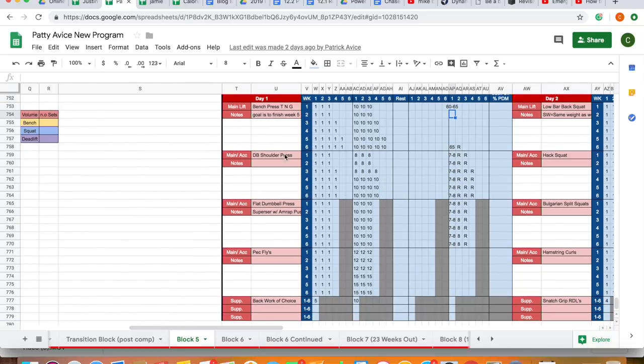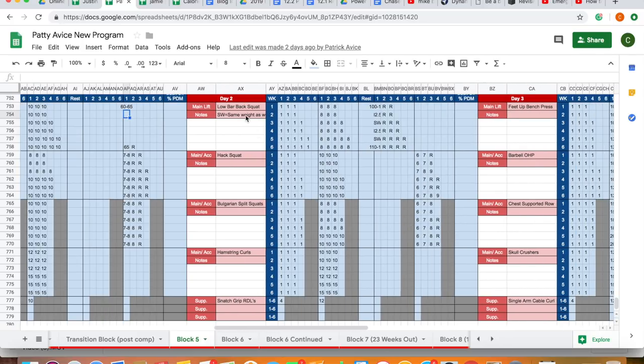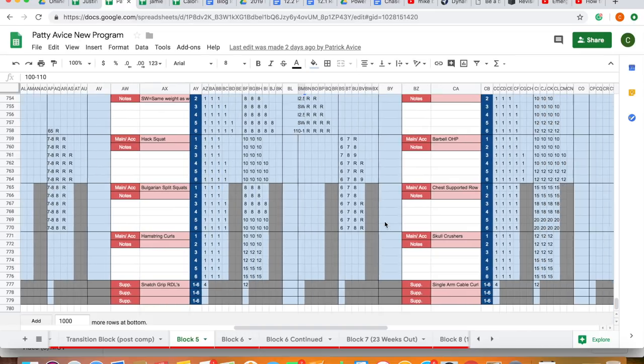Very non-specific accessories included dumbbell shoulder press, flat dumbbell press, pec flies, and back work of choice. Same thing with the low bar squats — started three sets of eight at 100 to 110 kilograms prescribed weight, working all the way up to five sets of eight. Plus hack squats, Bulgarian split squats, and hamstring curls — a very bodybuilding-style selection of movements, GPP stuff.